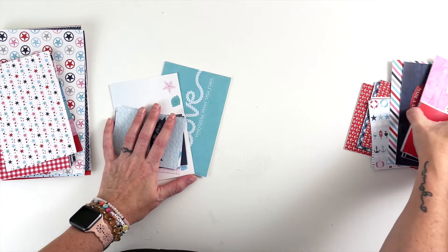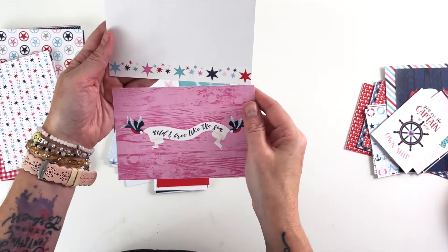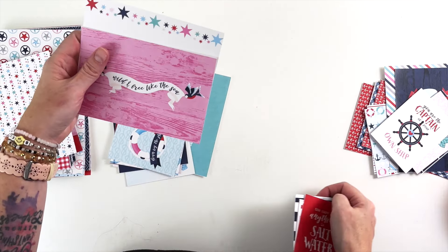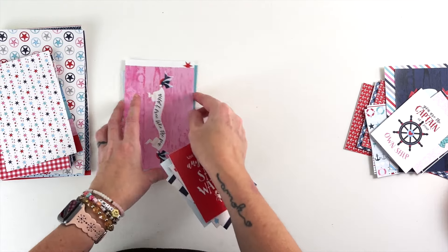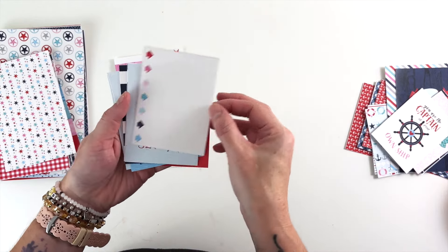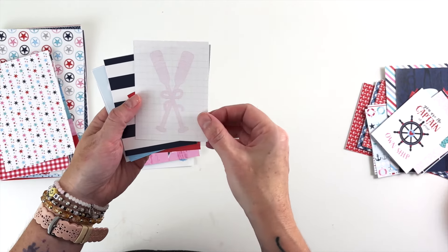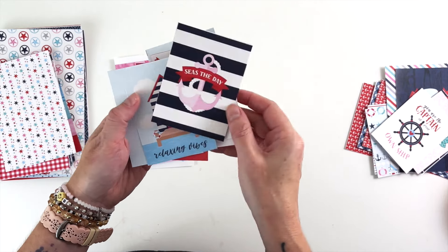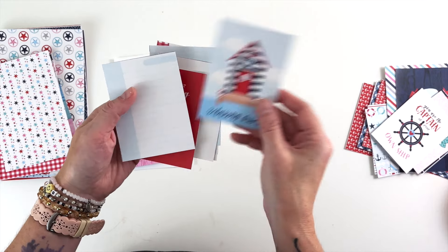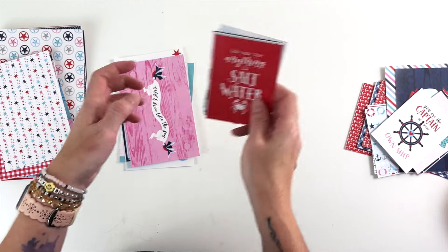The second set of journaling cards — again two 4x6s. This one says 'wild and free like the sea.' 'The cure for anything is salt water.' Journaling arrows. 'Let your dreams set sail.' This one has oars in the background and says 'seize the day.' Relaxing vibes. And then another journaling card — there are three of these throughout in pink, blue, and seafoam.